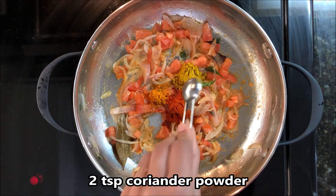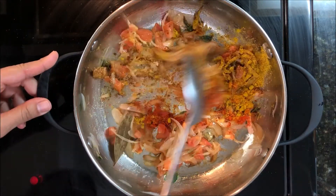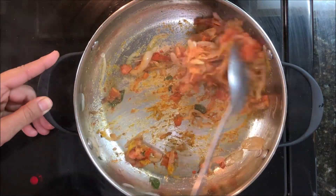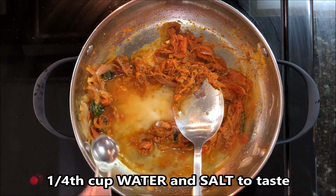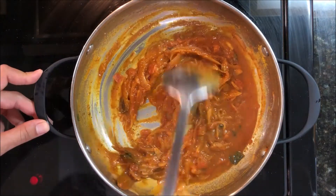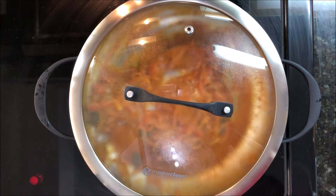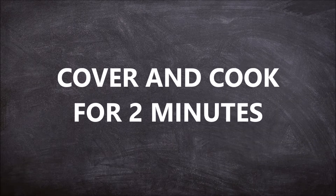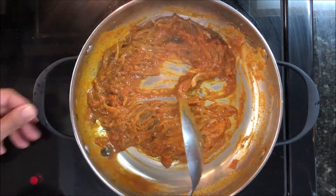Add 2 teaspoons of coriander powder and 1 teaspoon garam masala. Mix everything well, then add 1/4 cup of water and salt to taste. Mix well, cover with the lid, and cook for around 2 to 3 minutes until the tomato turns mushy.